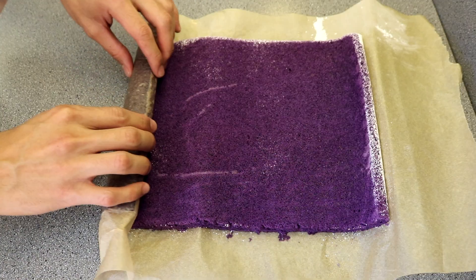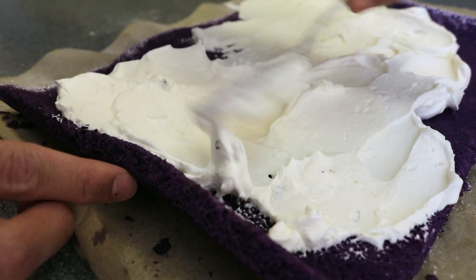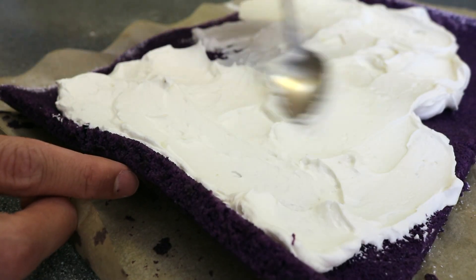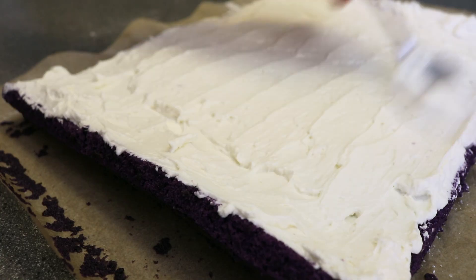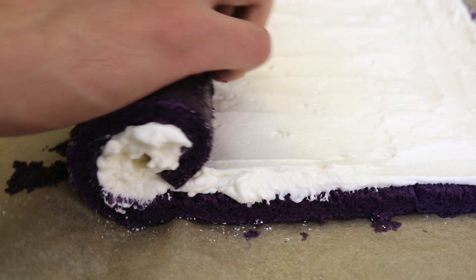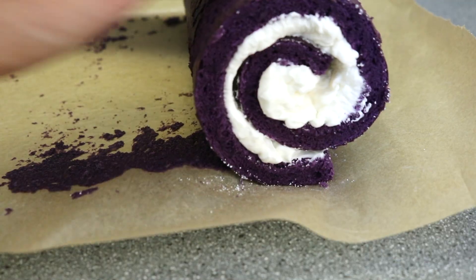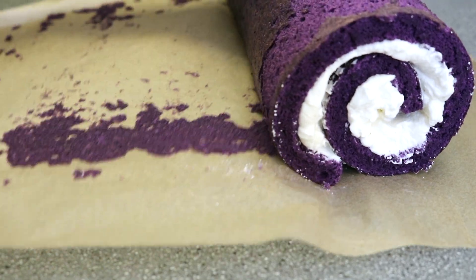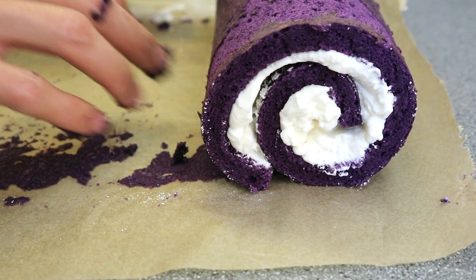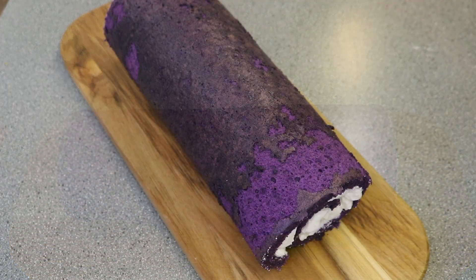Now, we're ready to assemble the ube roll. Carefully unroll the cake. Spread the frosting over the cake — about a ¼-inch thick layer of frosting all over the top surface. Then slowly roll the cake up again, the same direction you did before, but this time without the parchment paper rolled into it. When you've rolled it all the way, carefully pick up the cake roll and transfer it to your serving dish with the seam side down so it doesn't unroll.